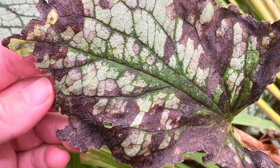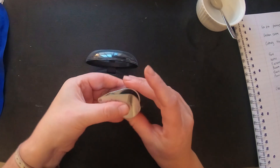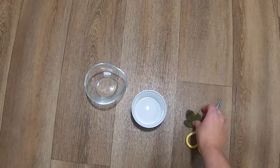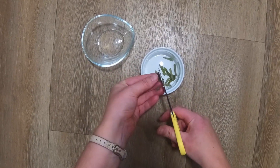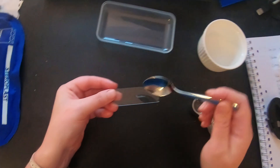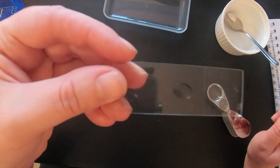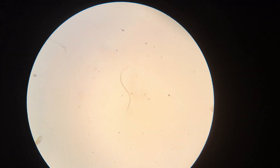So now you've found possible nematode symptoms, let's check if it's really nematode infection with that easy test. First, get a magnifying glass or hand lens. Then, roughly cut up a suspiciously symptomatic leaf and add just enough water to cover it. Leave the leaf in the water for around 4 hours. Then put a droplet of the leafy water onto some clear plastic or glass and look at the droplet of water under magnification. If the leaf is infected, you will now easily spot the nematodes frantically wriggling around in the water droplet.